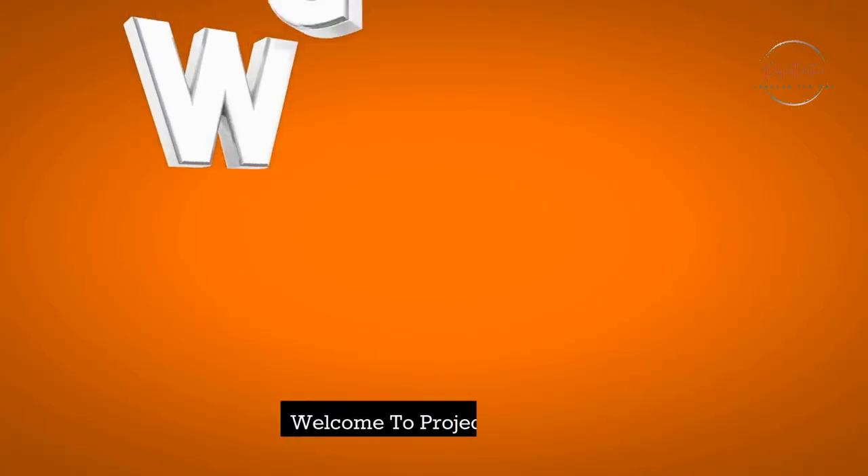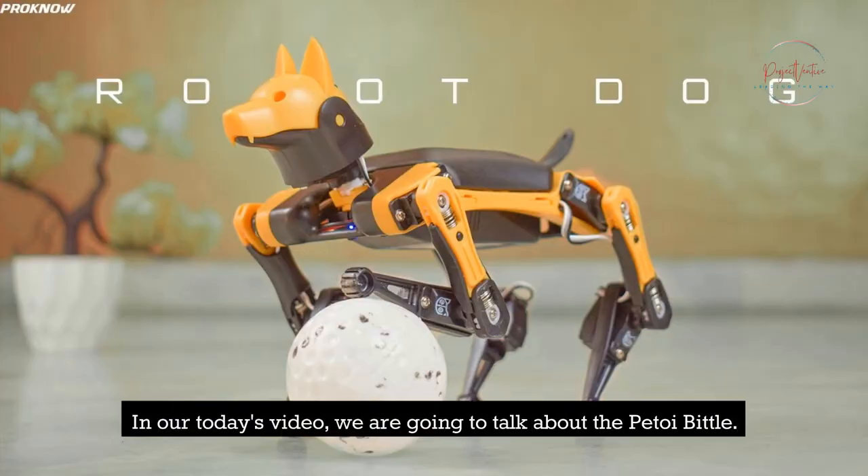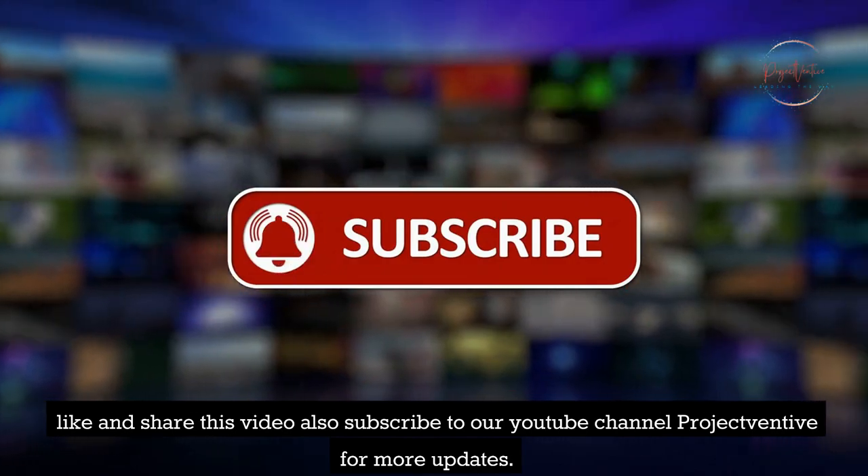P-Toy Bittle. Welcome to Project Ventive. In today's video, we are going to talk about the P-Toy Bittle. Before the video starts, like and share this video, and also subscribe to our YouTube channel Project Ventive for more updates.